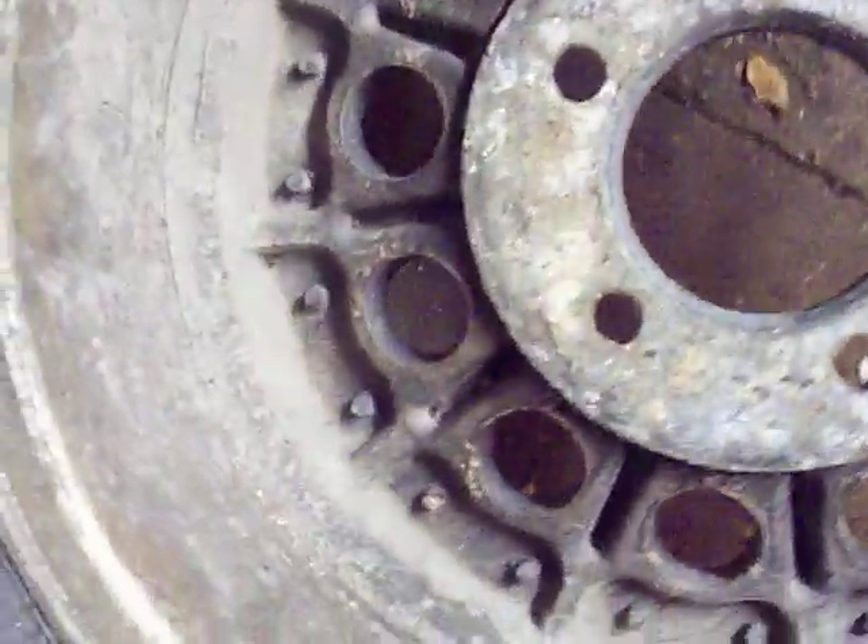I thought I'd take a video of them just to give a real good description of them. The back side is not weathered at all — just on the front side.